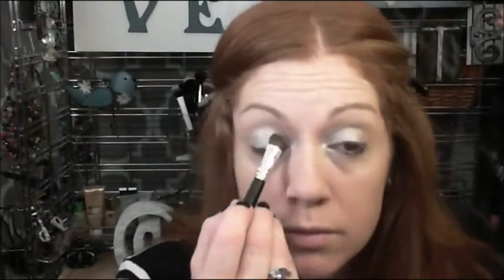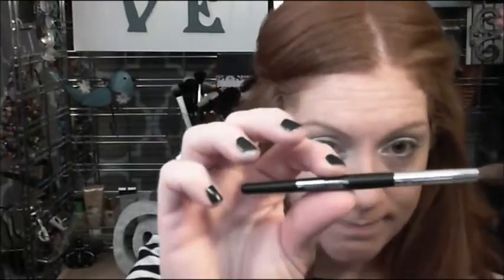Look number two is a more dark and sultry look, but it's still an everyday color. I'm using the three light grays and the black. I'm starting out with a base — the Maybelline Color Tattoo in Silver Strike — putting that all over my lid to help hold the product. It does a really great job setting the product and keeping it on for longer periods. I'm starting with that light silver color all over my lid as a base, making sure I get it into my inner corner.